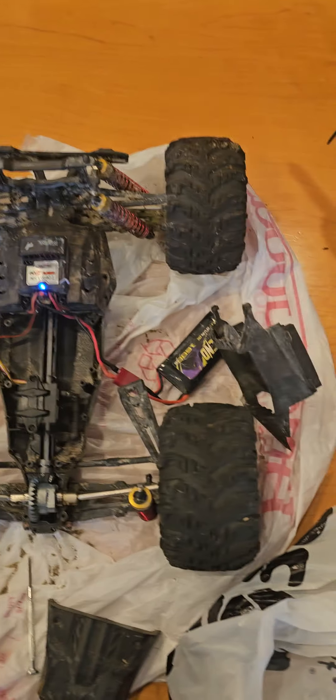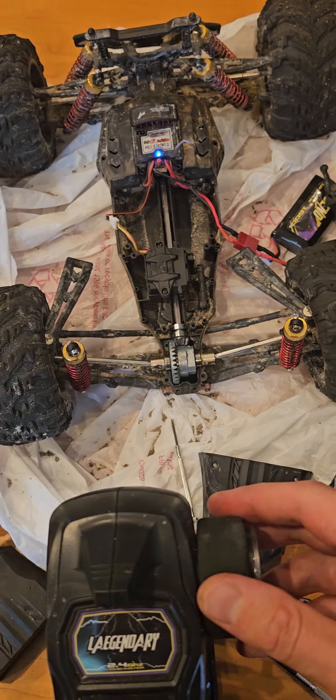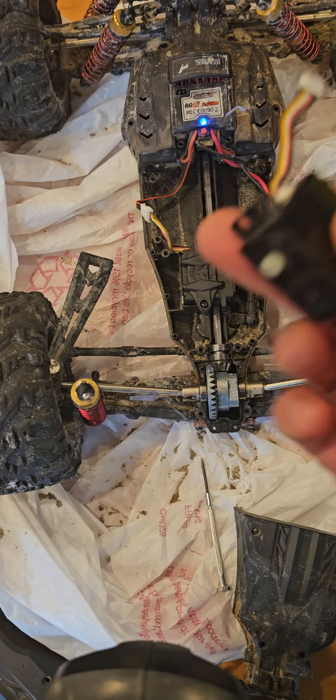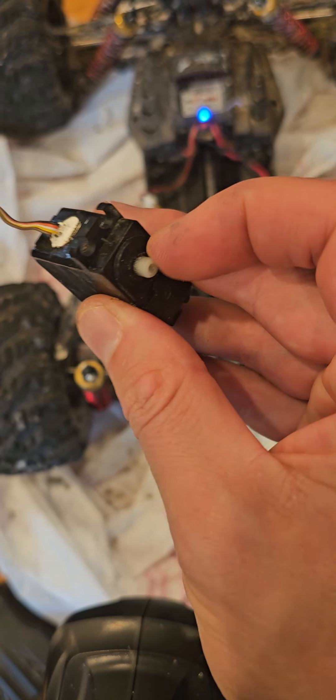I'll show you what it's supposed to do when you plug it in. This is the old one that I took from the other vehicle, and you can see that it turns. So that's definitely the servo that needed to be replaced.